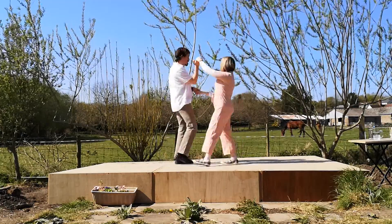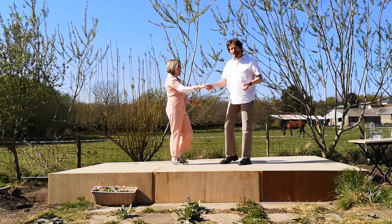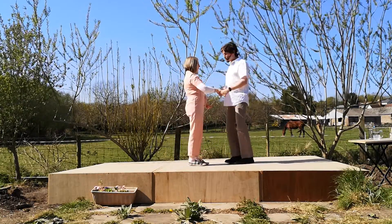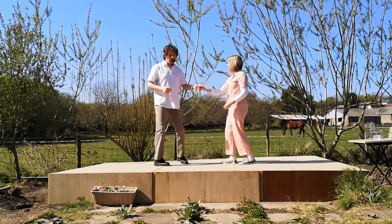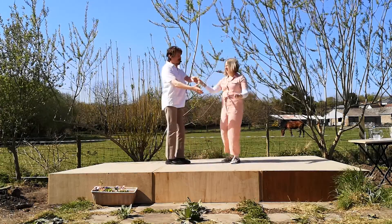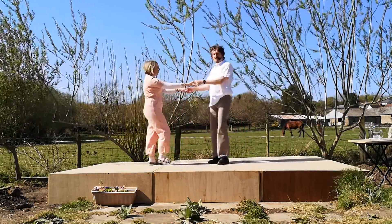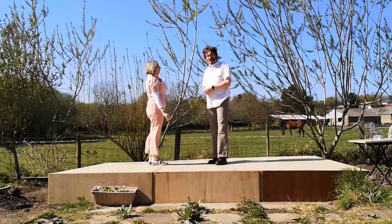So I'd start by going with the man in front. Whereas if I'd done it before the return — back, in, twist, twist — she turns to her right, so she's ready to turn to her left, which means you could start with the lady in front first.